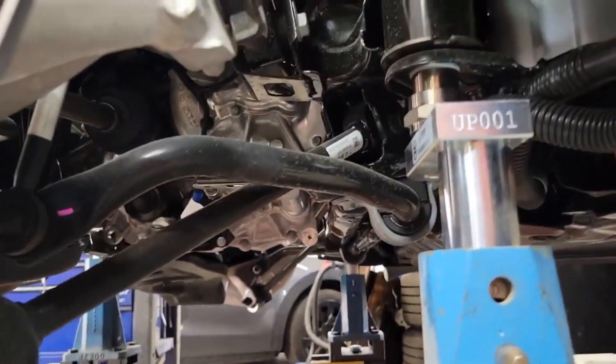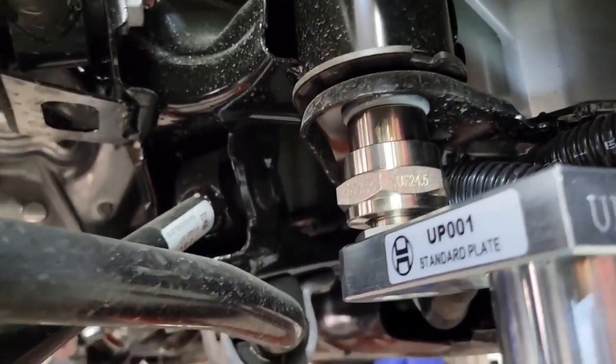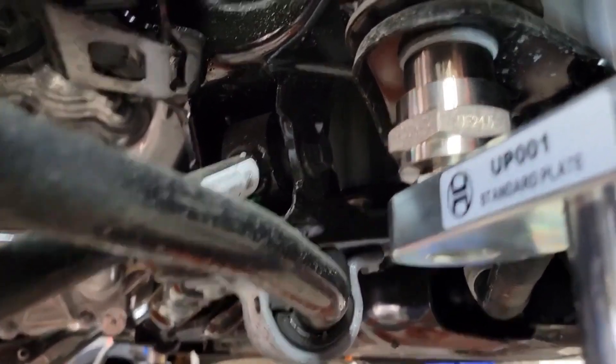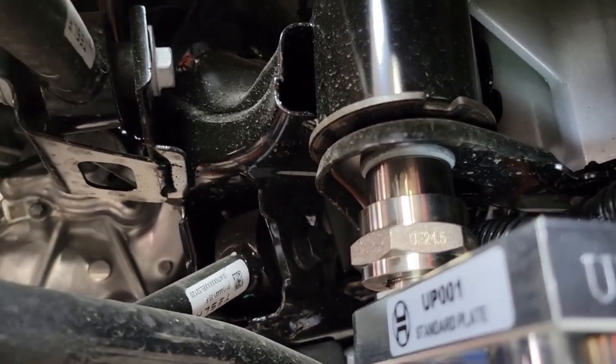We're covering all the points here with what the jig looks like. What we do is we're checking this car in diagnostic mode. As you can see, the car is resting on the bolt head — see it sitting on top of the silver piece there. That's how all the jigs fit in diagnostic mode.